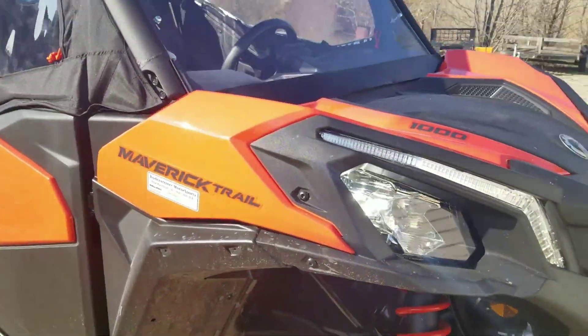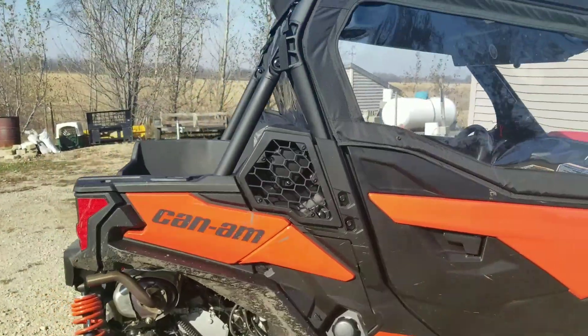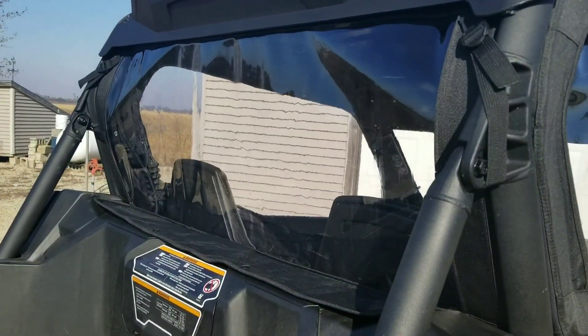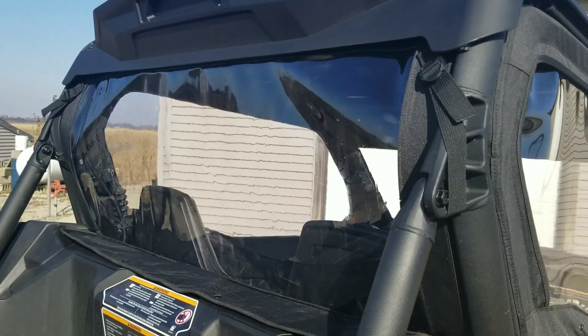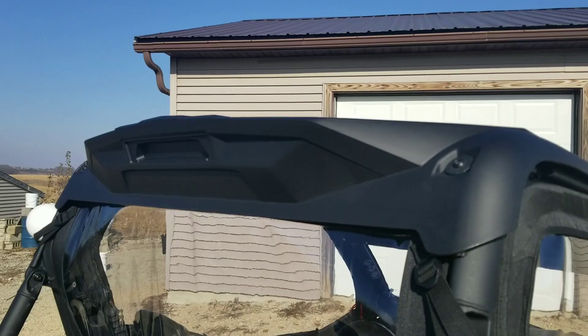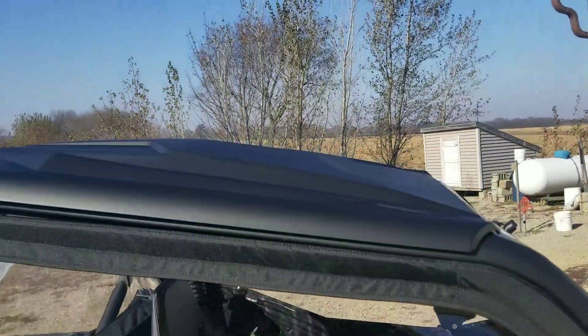Got some Royalty LED lighting on the lows, still modifying for the highs — but check out Royalty for that. Got the Can-Am back on top, very nice fit.